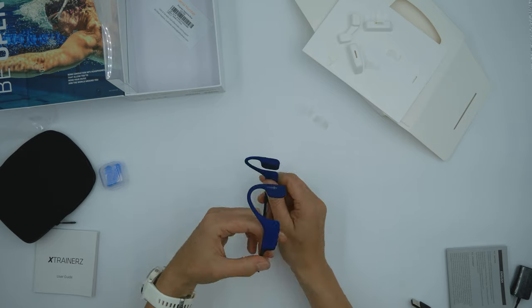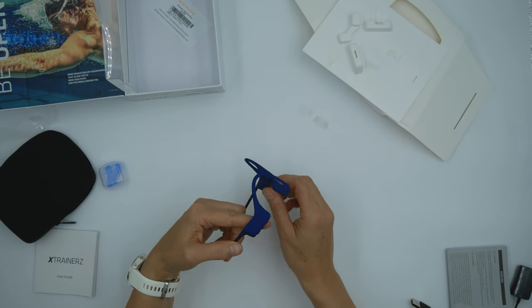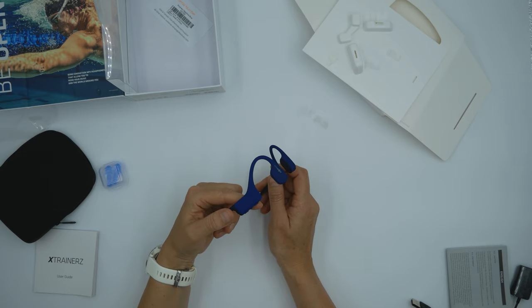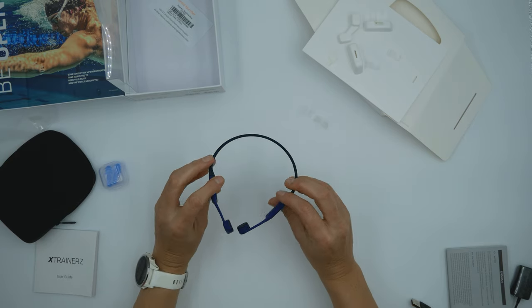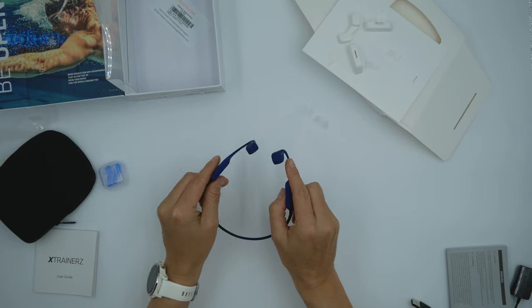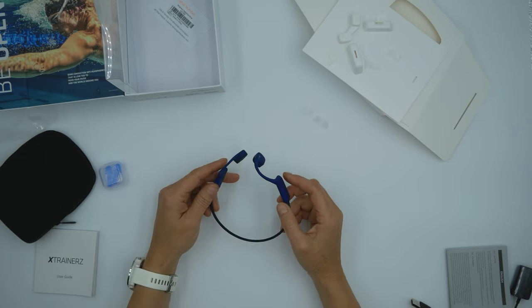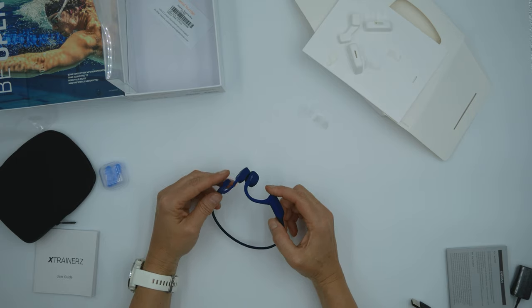As you can see, this will hook around my ears over the top, and this part is going to sit on top of my cheekbone for the sound. First impression: lovely quality feeling, very interesting product. I can't wait to give these a go.